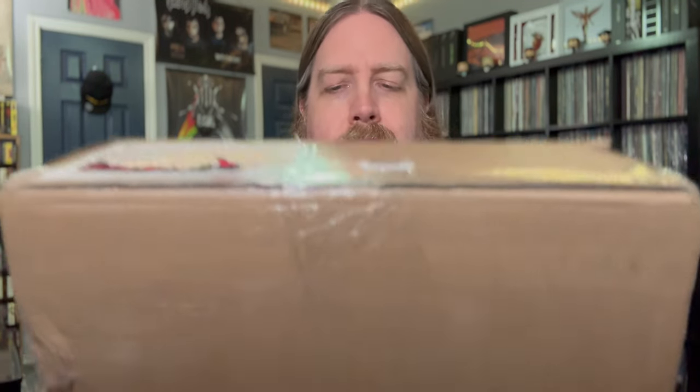What's up everyone — it's Monday, my allergies are kicking the shit out of me right now, but it ended up being a very good day because I got this in the mail. This is the Alice in Chains 30th Anniversary Jar of Flies box set.